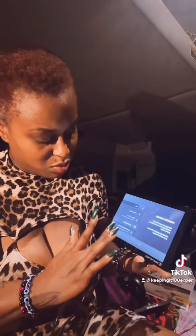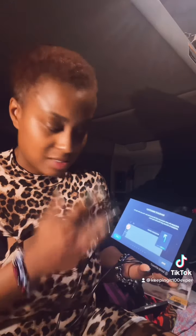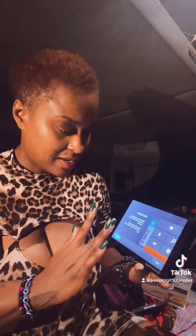Now I just got to figure out how this thing works and get going, because I need to do my trip planning and get on the road.